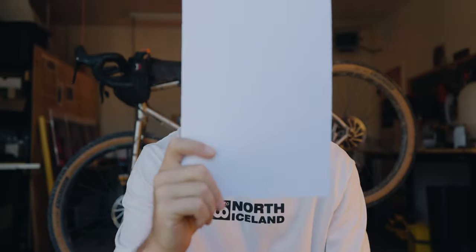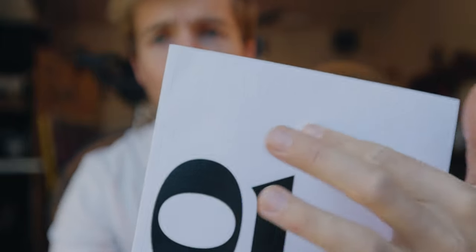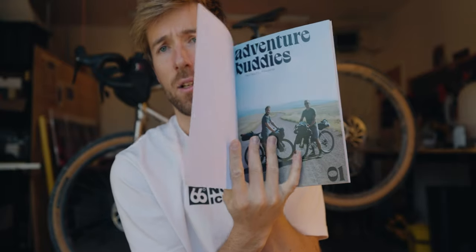And this is the limited edition — only a few hundred copies of this one. If you want to get this one, make sure you're getting it as you watch this video because it's going to be gone. It's got this sweet embossing up here — number one — because we're going to do many more Adventure Buddies. The inspiration was the Beatles' White Album, to go white for this one, and then inside it still has the normal cover.